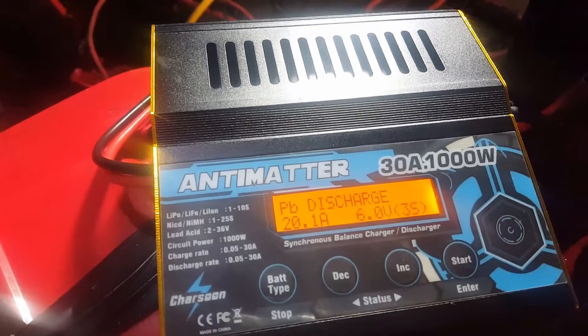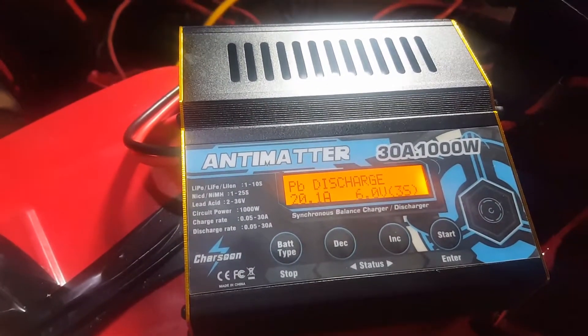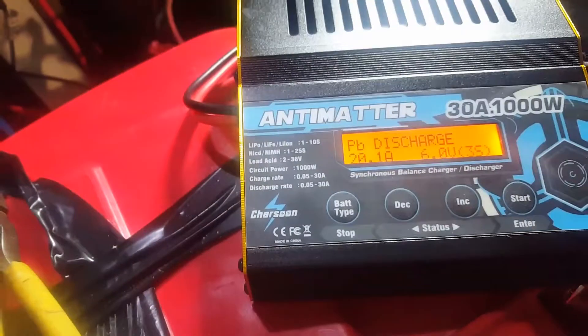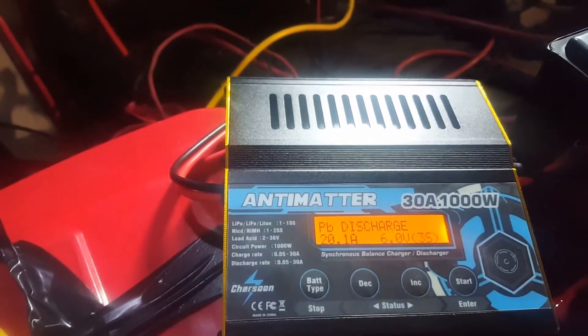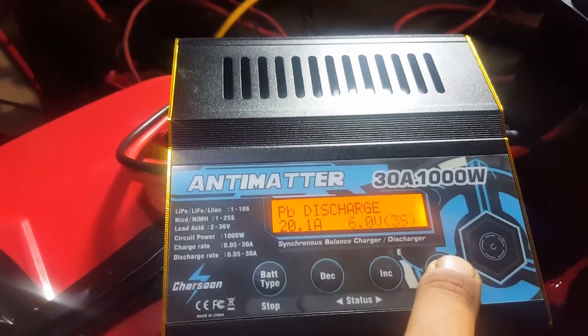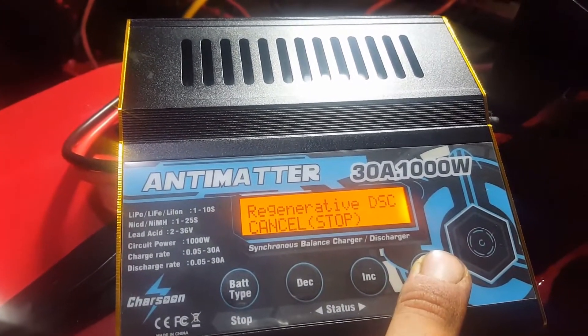We're going to run a 20 amp discharge on them at 6 volts and see what happens. This is a regenerative discharge, so it's pulling 6 volts out of here, pushing it into here, and then feeding it back into the battery bank down there and subsequently to the inverter. So you've got a confirmed regenerative discharge.